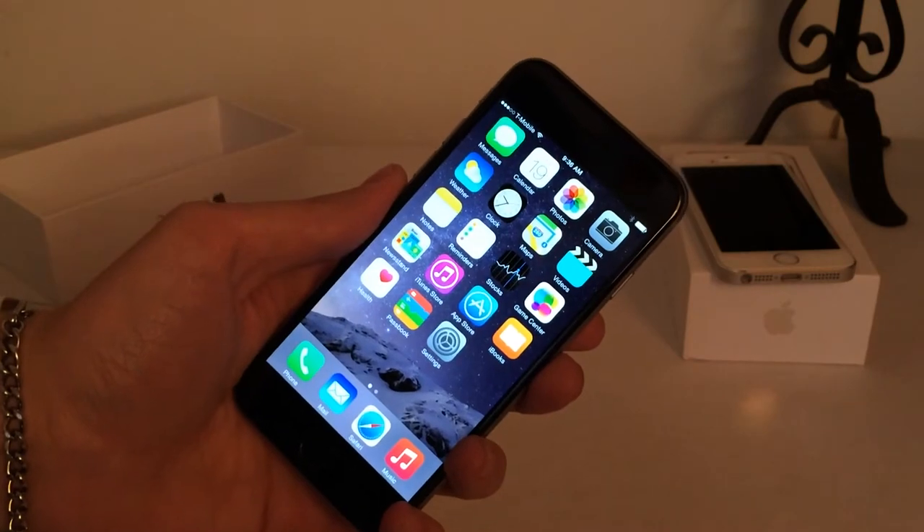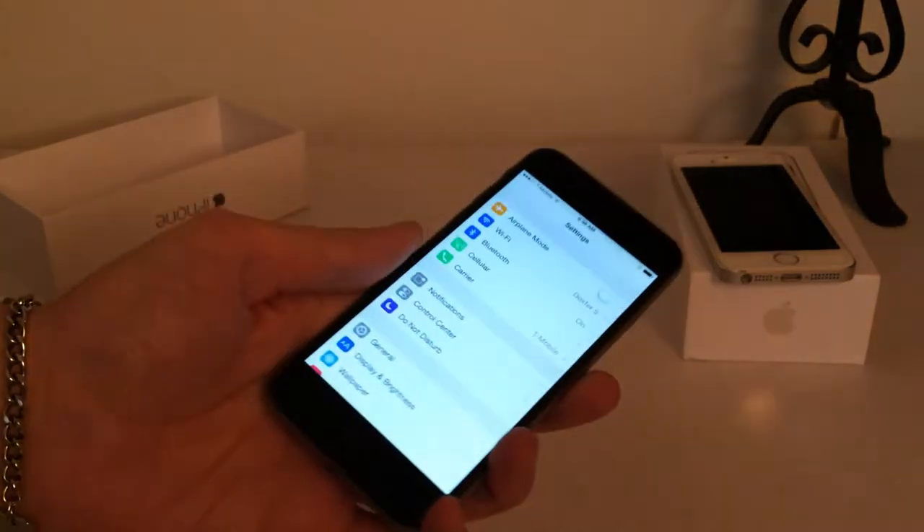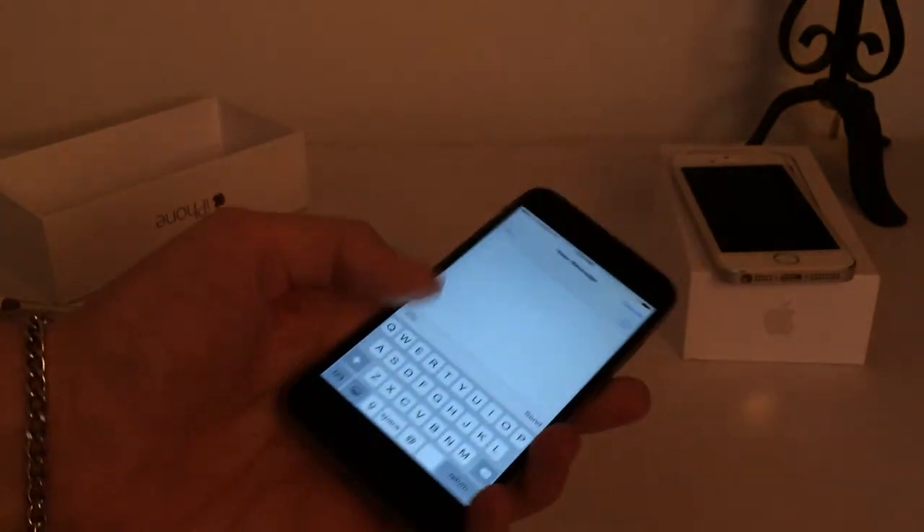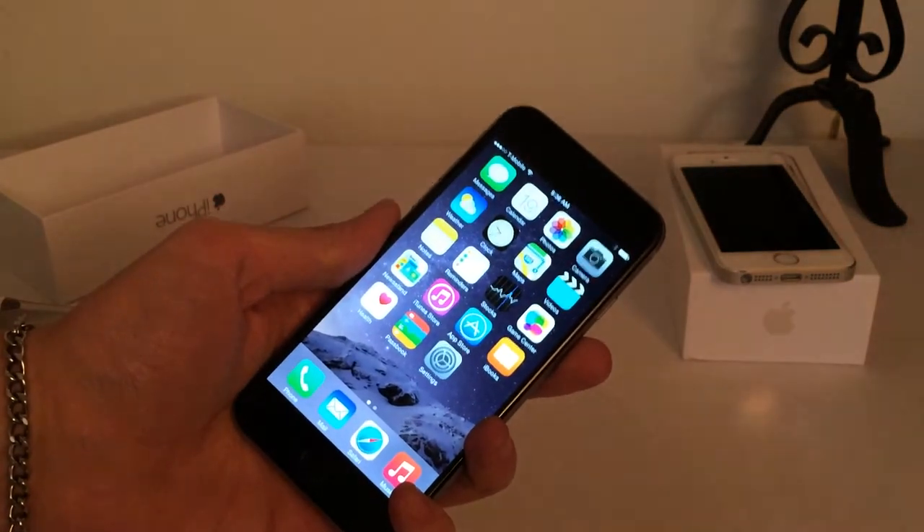I just completed the setup process, and just from using the phone for a few seconds I can already tell it's an amazing phone. I love the new screen size, it's so fast, and I can already tell that I'm going to love this device.